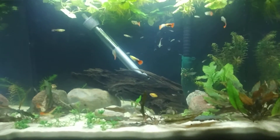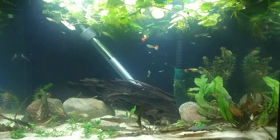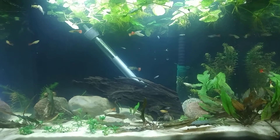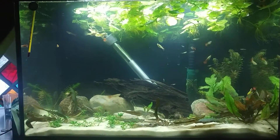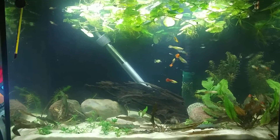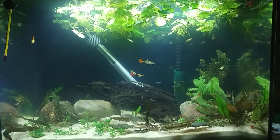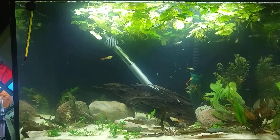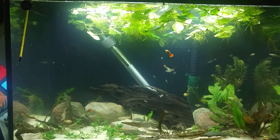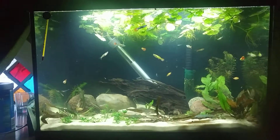Another thing you're probably noticing is that nice piece of driftwood in the middle. I got that from my local pet store for $13.99. It was pre-soaked and pre-treated, so I didn't have to ruin a pan boiling it. I just took it right out of their tank, took it to my house, put it in another container, and I did put some stress coat and some other treatment on it just to make sure it was safe to put in my aquarium and wouldn't harm the fish.